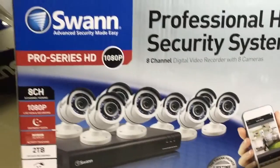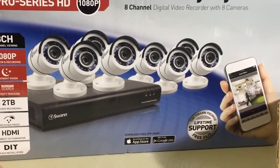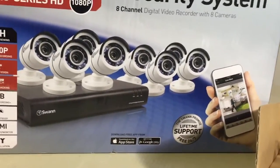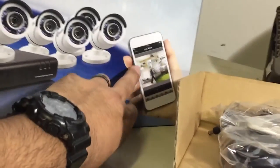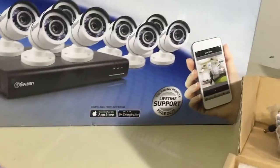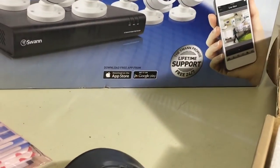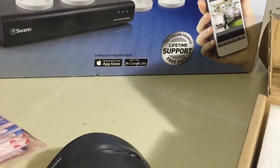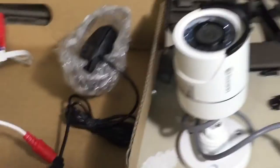The system I installed is the Swan Pro Series HD 1080p. As you can see, there are eight cameras. You have your DVR setup, apps — you can connect to your phone so you can check it when you're away. It's a two terabyte system and supposedly the cameras are waterproof. It's literally a plug and play system.